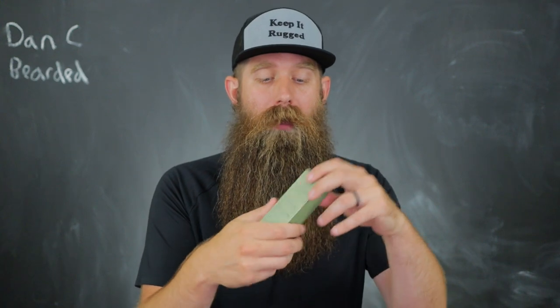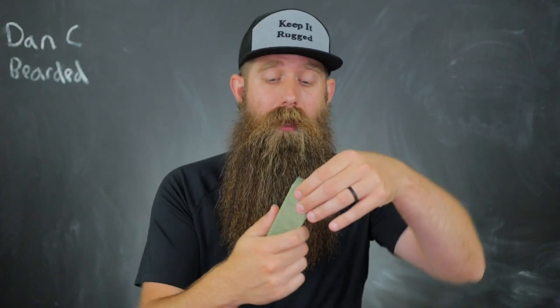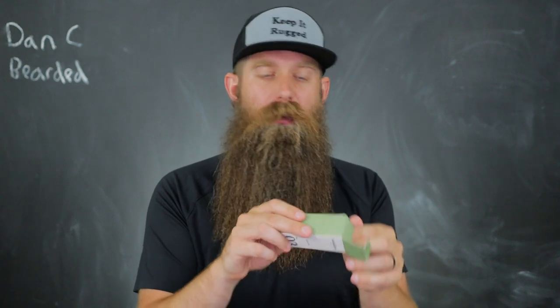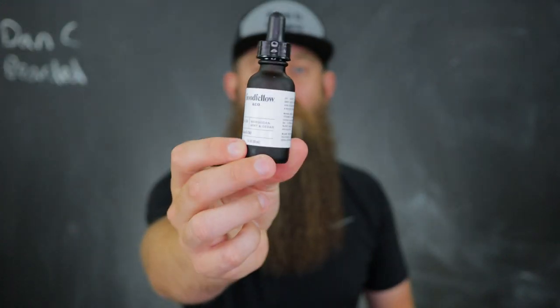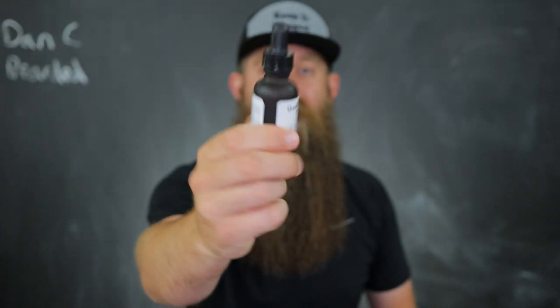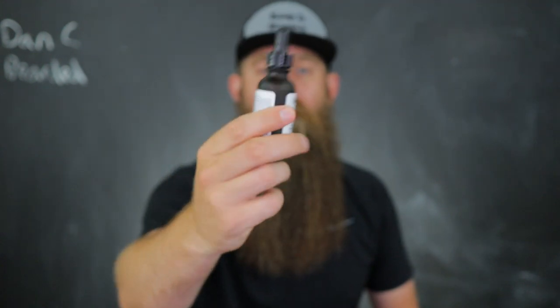This one-ounce beard oil comes in a box and is $7.99 regularly, often on sale down to five or six bucks. Taking a look at the box — we'll go over the ingredients in a second — but when you pull it out, it's a really nice look. You've got the traditional dropper top, a nice little label, oil-proof, and a frosted glass bottle. Super cool.